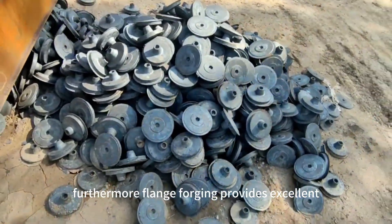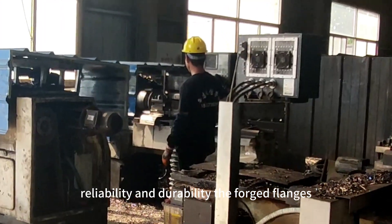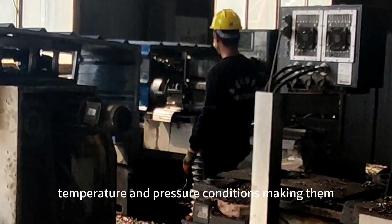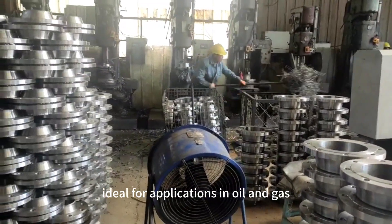Furthermore, flange forging provides excellent reliability and durability. The forged flanges have high resistance to fatigue and can withstand extreme temperature and pressure conditions, making them ideal for applications in oil and gas, chemical, and power industries.